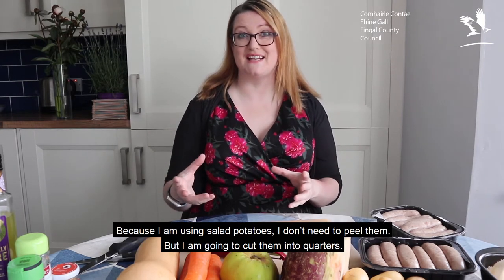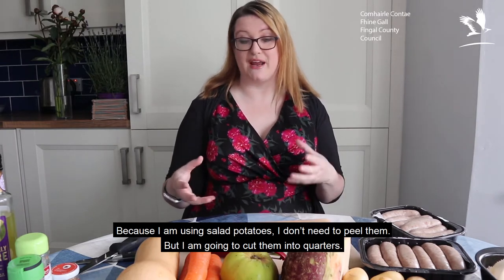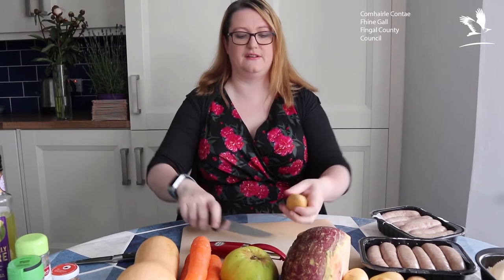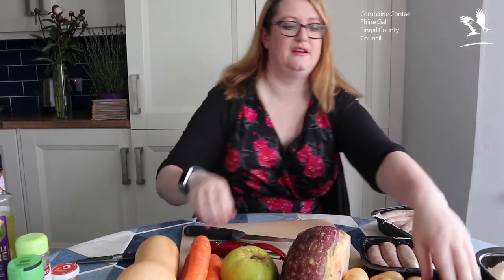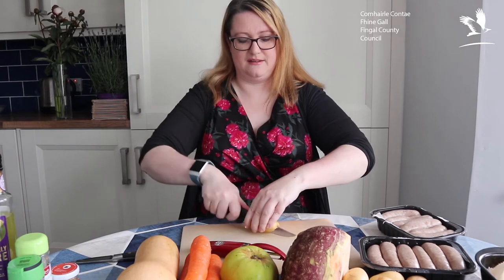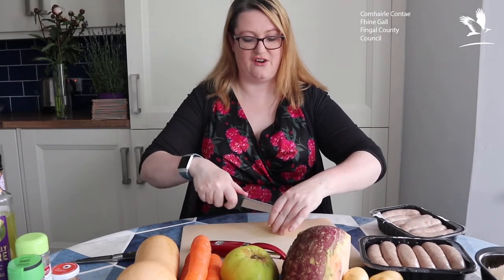The first thing we've got to do is prepare all this veg. Because I'm using salad potatoes, I don't need to peel them, which takes an awful lot of hassle out of it. But I am going to cut them into quarters lengthways — it's literally just a case of cutting them into four quarters. It means that I can fool the kids into thinking that they're eating chips, because all kids love food that they can eat in their hands.